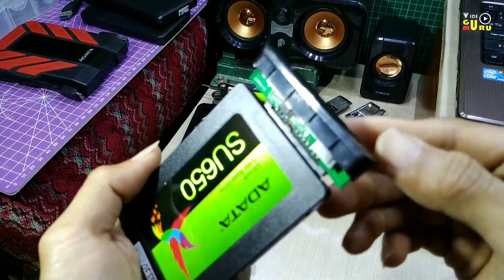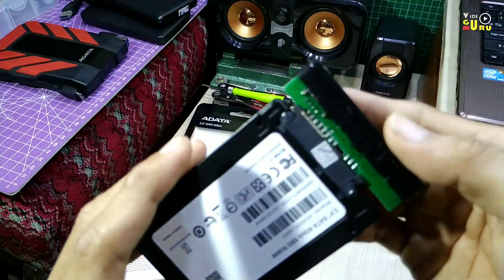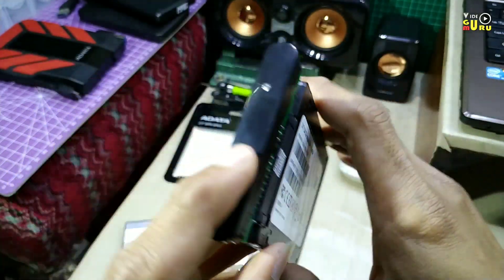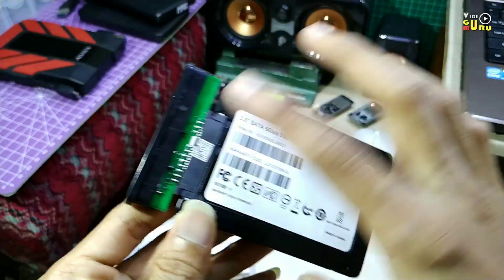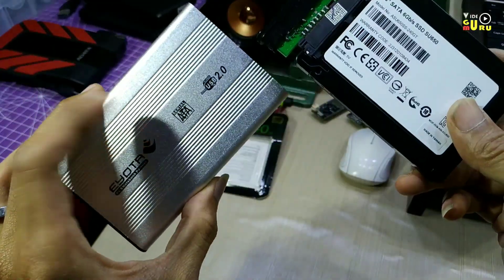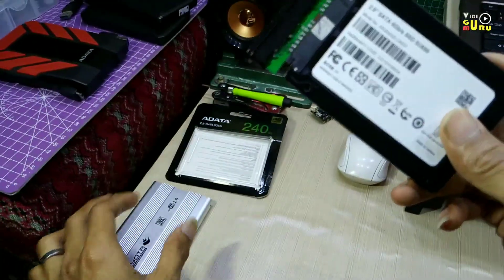Ya, ini cocok, sangat rekat. Tapi belum saya coba, baru kali ini saya mengetes SSD menggunakan casing yang tidak terlalu mahal ini, sekitar 50 ribuan.